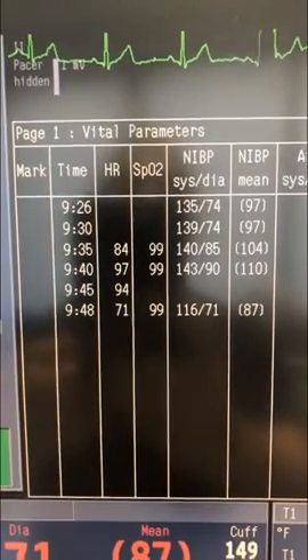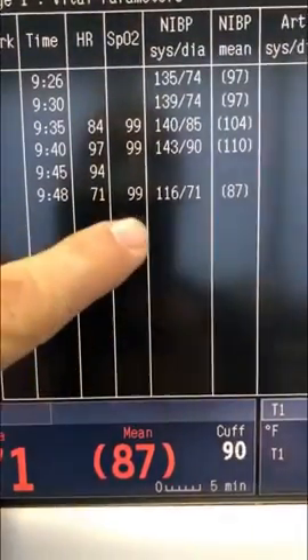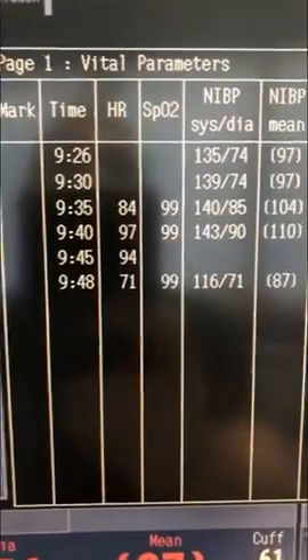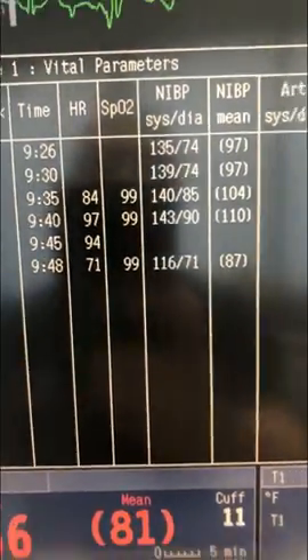So this is the progression of her vital signs, which is pretty remarkable, because as you can see here, the opening vital signs and where we're at now — we really had very, very little shifting, very little movement cardiovascularly. She's very stable, doing great.